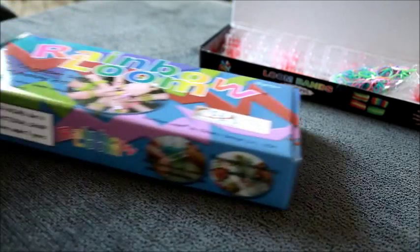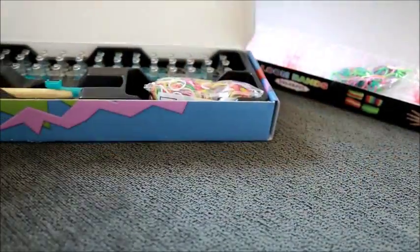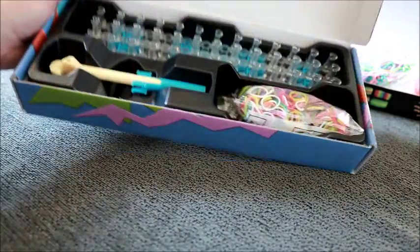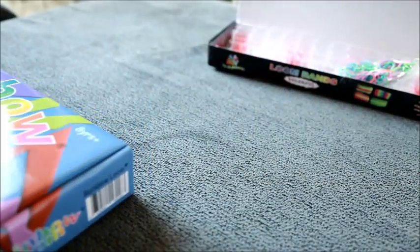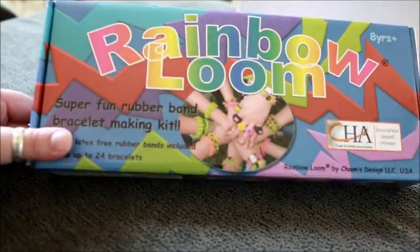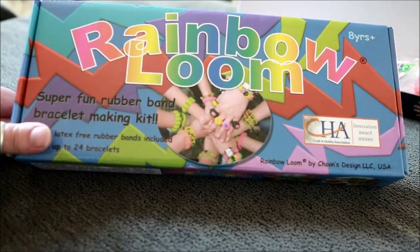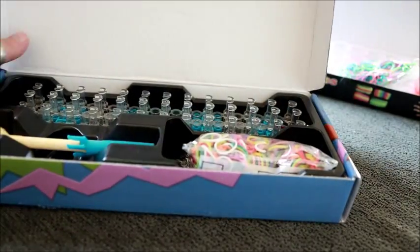Bringing in the official Rainbow Loom — I won't go into too much detail as I've already done an unboxing video. You can already see the difference: it has an inside part, and the box is much heavier and sturdier than the cheaper one. The one thing I'm not that keen on is the cover art — for me personally it leaves a lot to be desired. There's nothing wrong with it if you're eight, which is obviously what this is aimed at, but that's just my opinion.